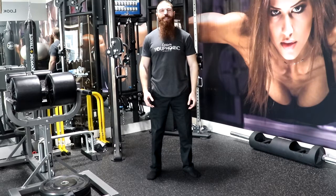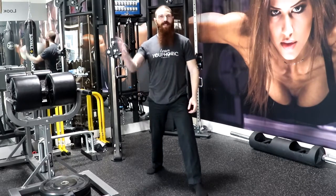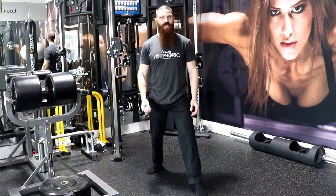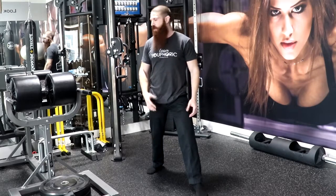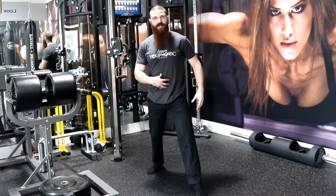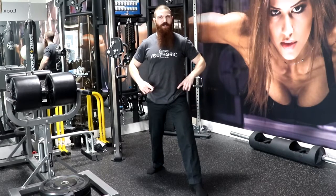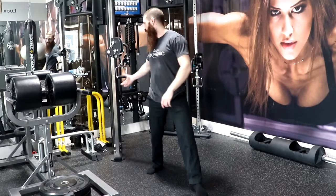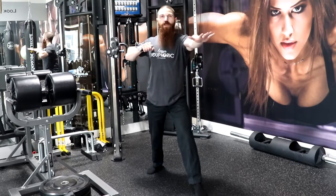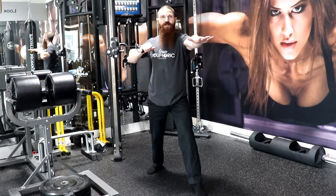This is how to perform the Split Stance Horizontal Cable Push. We are going to start by getting into a Split Stance position. The leg that is back is the side of the arm that we are going to be using for this exercise. We are going to make sure that the cable attachment is at our shoulder height, then activate the TVA by drawing the belly button towards the spine, maintaining a tall neutral spine by tucking the pelvis underneath us, tucking in the chin and giving some axial extension.